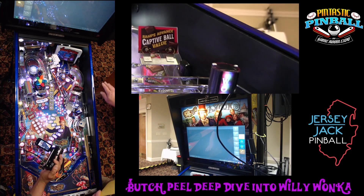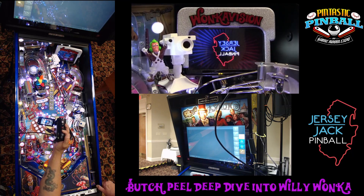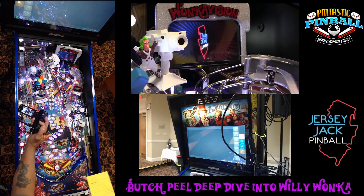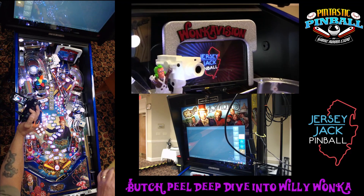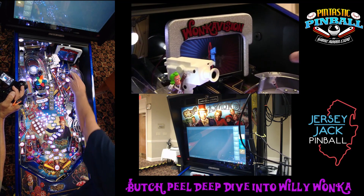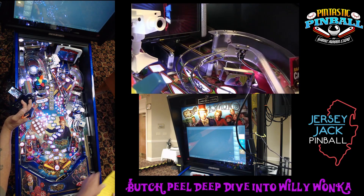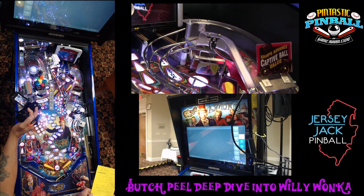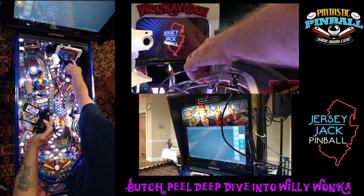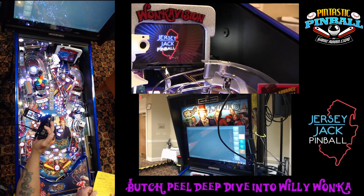We've got a new larger display here on this game. Most of our previous games — Wizard of Oz had the tiny one-inch display behind the crystal ball; Hobbit, Dialed In, Pirates all had little four-inch displays. This one has an actual seven-inch display. So it's larger, you can put a lot more on the screen, it's easier for the player to see, and it takes up the entire back corner of the playfield. Very cool feature. You can show when the ball is going to get ejected — they'll put a little message in the corner of the screen to let you know it's getting ready to be kicked out, and you can use your flipper to make another shot.